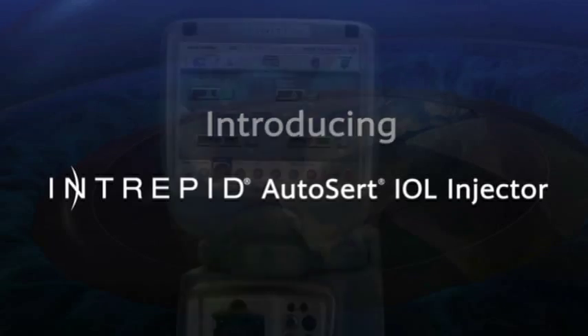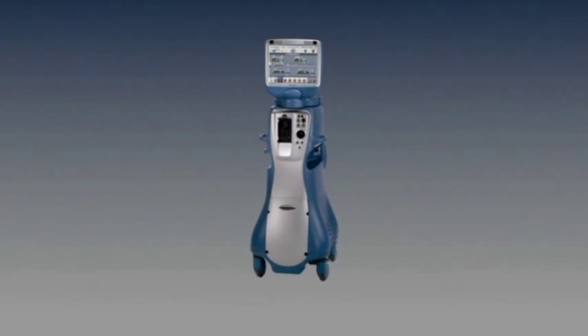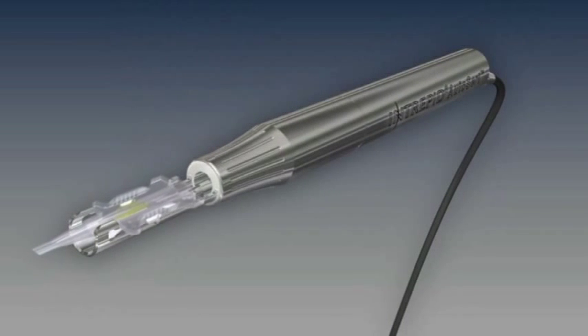The Intrepid AutoCert IOL injector is a new Infinity Vision System innovation designed to bring advanced technology to enhance surgeon control during cataract removal with IOL insertion.